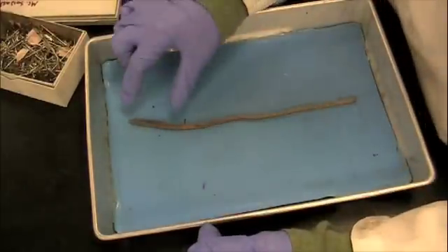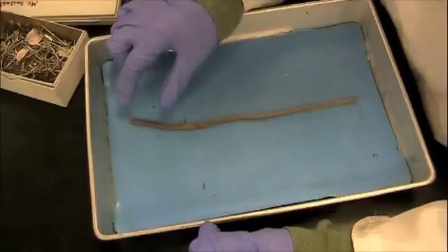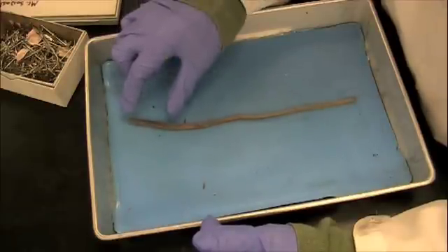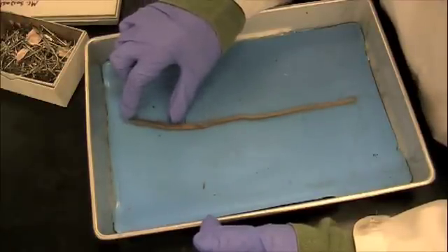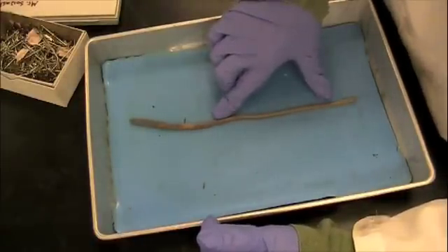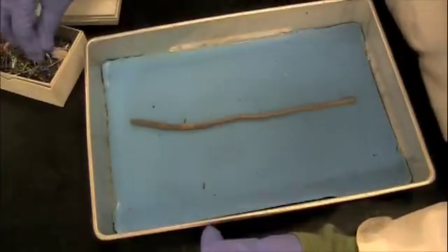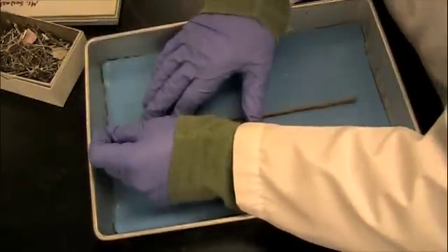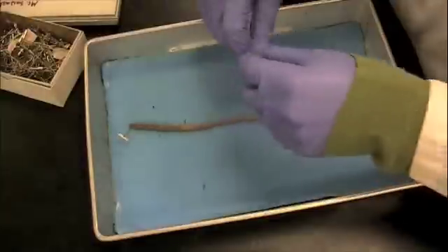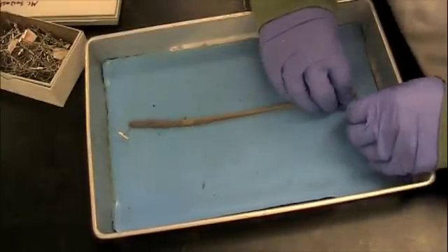We're going to find the digestive structures: the pharynx, which is the mouth, the gizzard, the crop, hearts, and seminal vesicles up in the anterior end. The entire back end — the posterior end — is the gut or intestines of the earthworm. I'm going to use a couple of pins to secure my earthworm to the dissection pan, putting one in the front end and one in the back end, stretching the earthworm out, which makes it a lot easier to cut through.